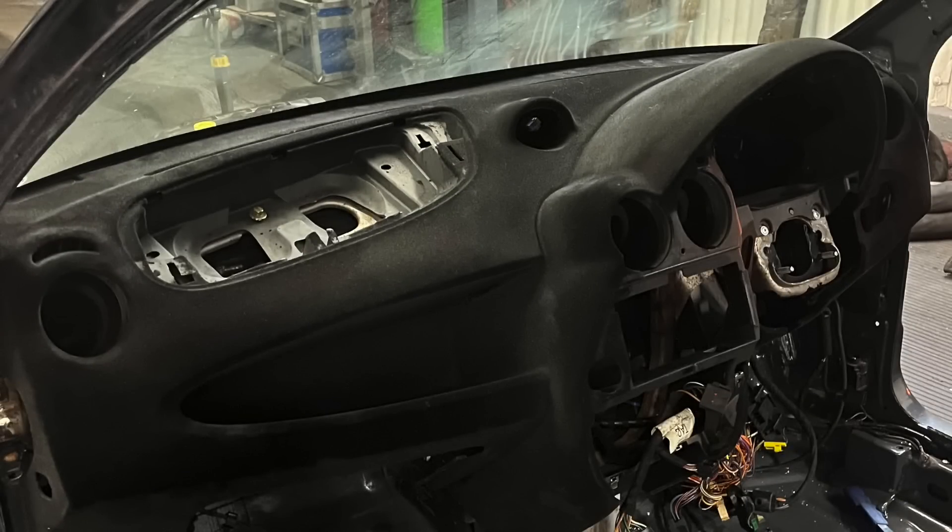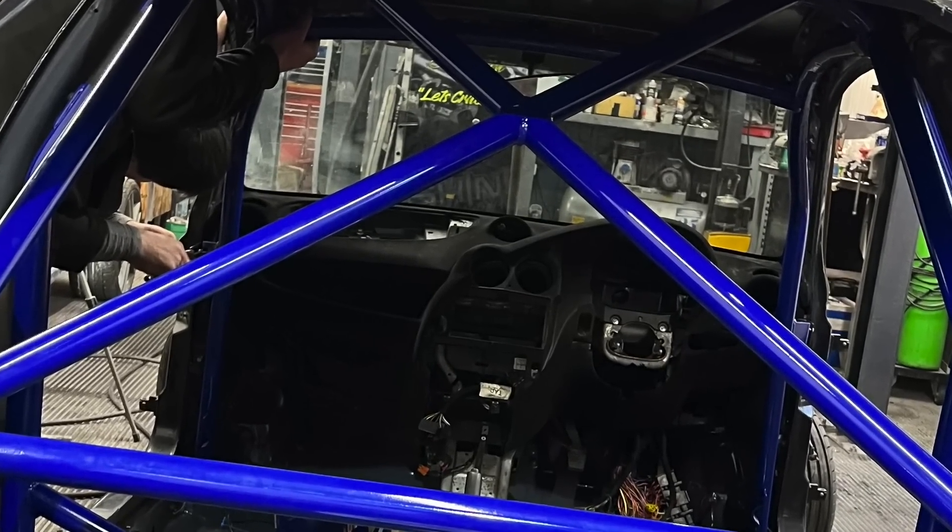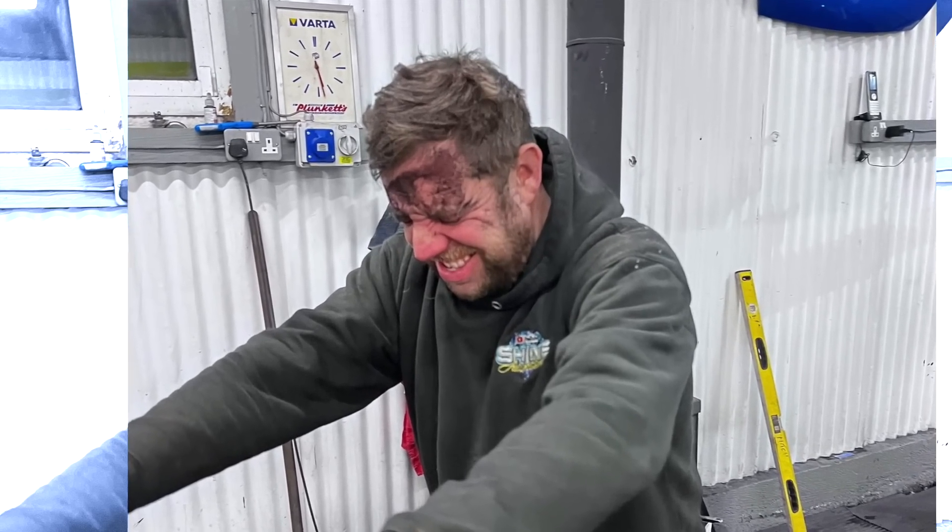In tonight's video we are turning this dash into a flock dash using an electrostatic flocker. What else could go wrong? I'm sure everything will be fine. Let's crack on with tonight's video.